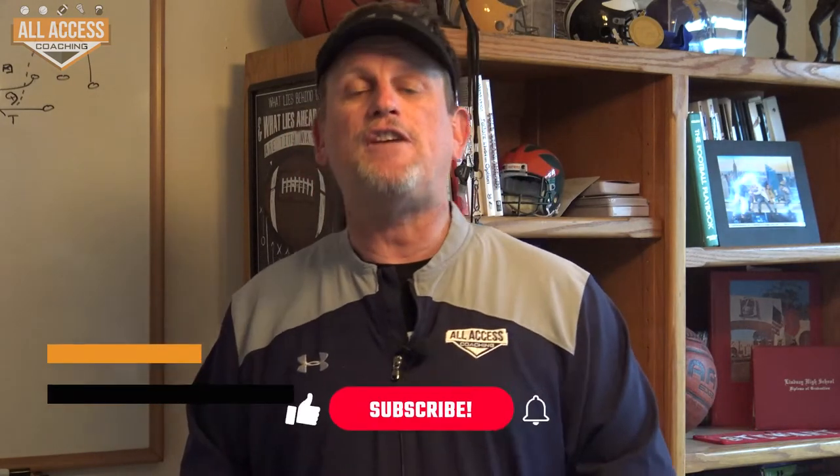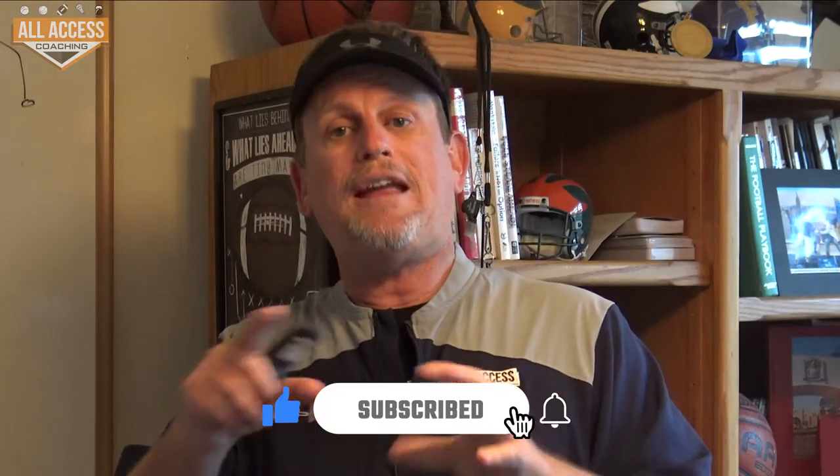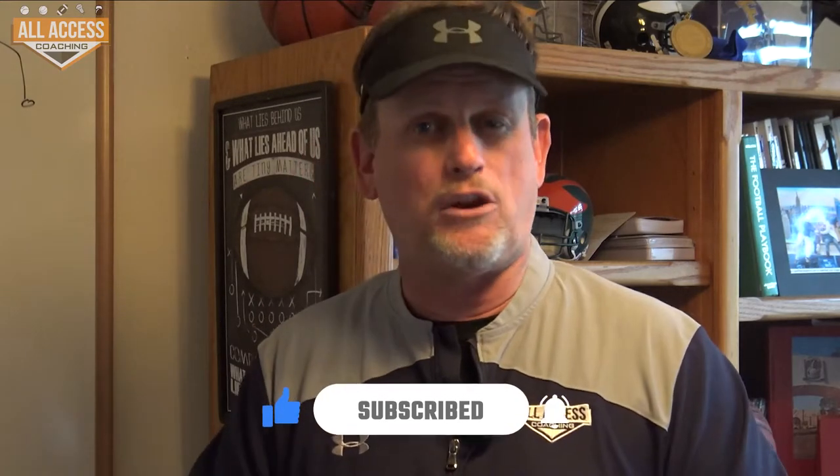Coaches, Rick Stewart of All Access Coaching. I'm really excited to bring you this free video — make sure you hit the subscribe and like button down below. You'll get notified when we upload new content. We're uploading three or four videos every week.